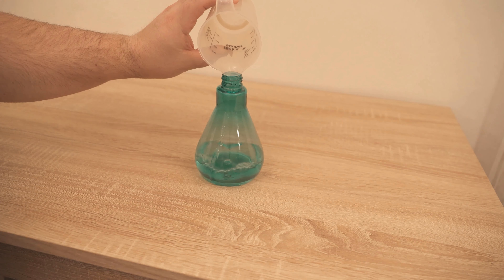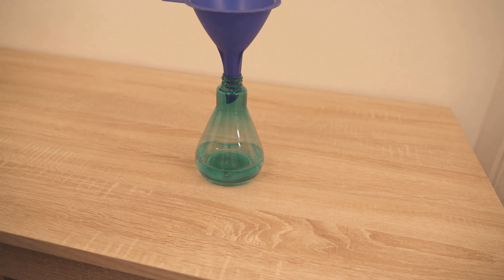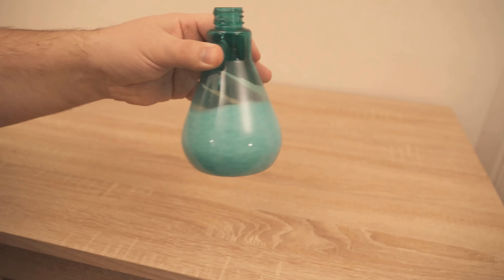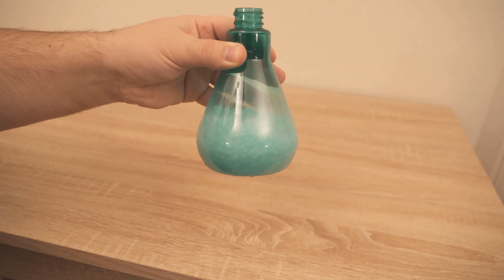For this you need a spray bottle and then put about 200ml of nice warm water in it. Then you also add our beads. You should put in about 10g with this amount of water. Once they are in the water you have to wait a little bit until they are completely dissolved. This can take a few minutes depending on how warm the water was.